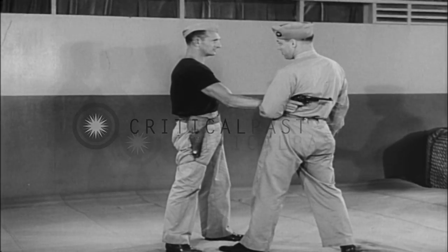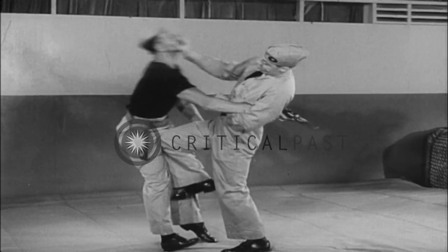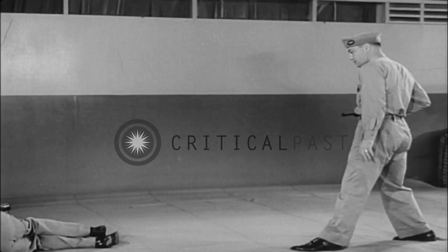From this position, attack with hand to face and knee to groin, forcing the assailant back and causing him to lose his grip on the gun.